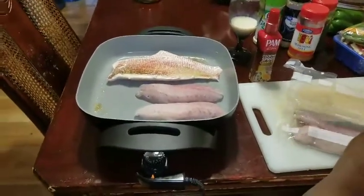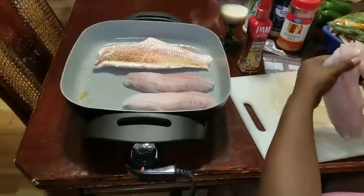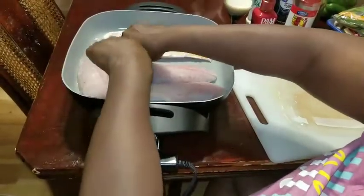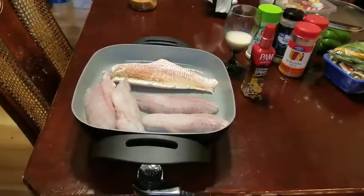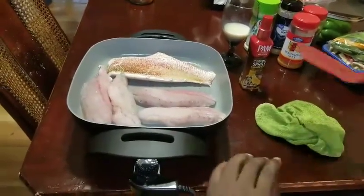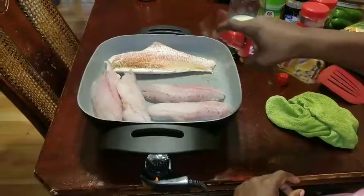We actually catch these fish ourselves — the red drum. We actually catch them and they get filleted on both sides. I'm just going to keep flipping them over and spray them with some pan spray to make sure they don't get stuck on each side.